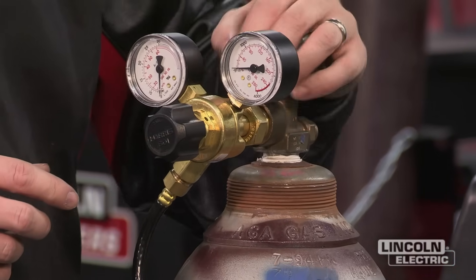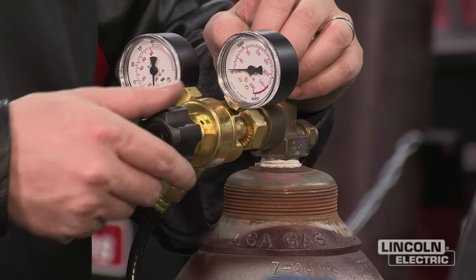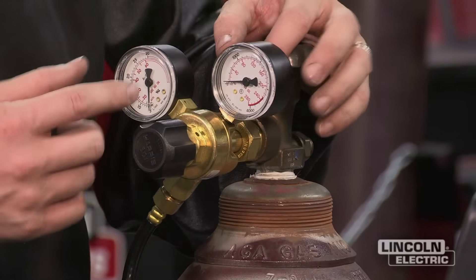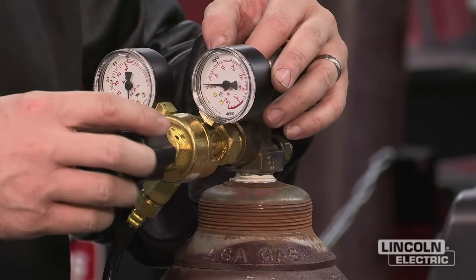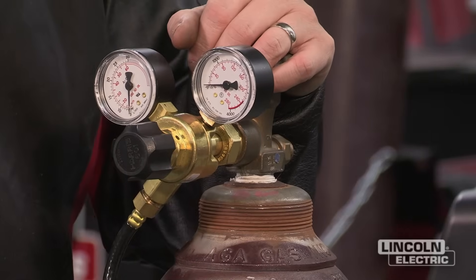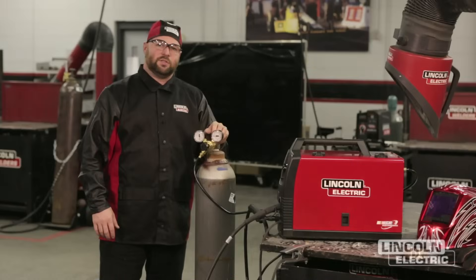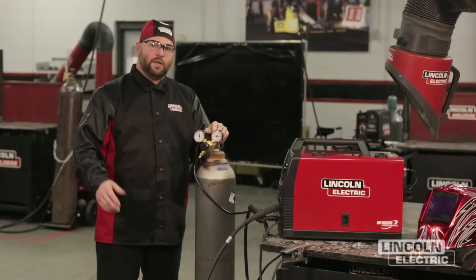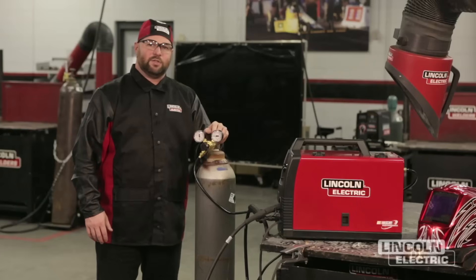One thing to keep in mind: before you open the valve all the way, back your regulator off so that when you open it up it doesn't give a big surge of gas and possibly ruin the meter. Back off the regulator a little bit, then open up the valve. These are just a few tips to maintain the quality of your welds. If you need any more information, you can visit lincolnelectric.com.